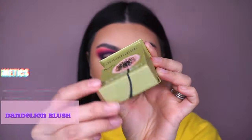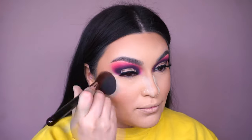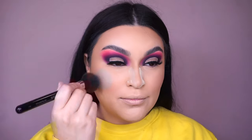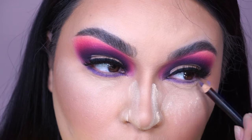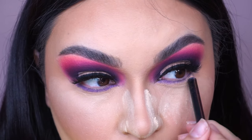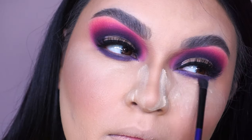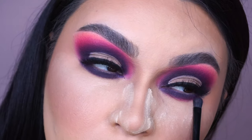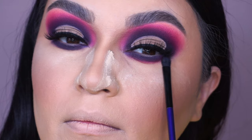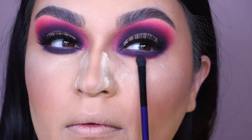For blush I'm going into the Benefit Dandelion — I've been obsessed with this blush — using my Sigma F10 to apply it. Towards the lower lash line, I have a NARS pencil — I'll list it down below — and I'm blending it out with small detailed Morphe brushes. Unfortunately those brushes are sold out on Morphe right now, but definitely check your nearest Morphe store to see if they still have some. We're basically doing on the bottom lash line what we did on top.